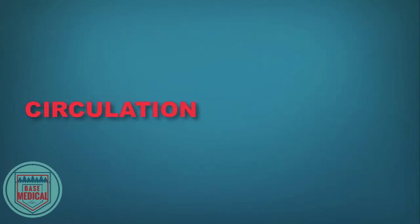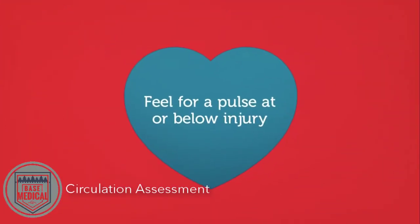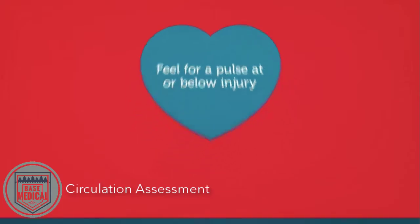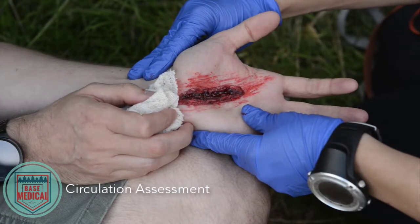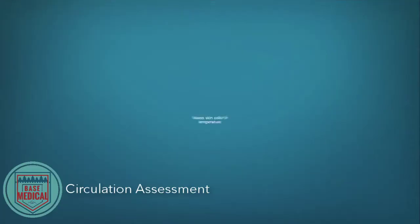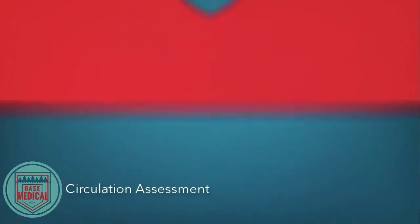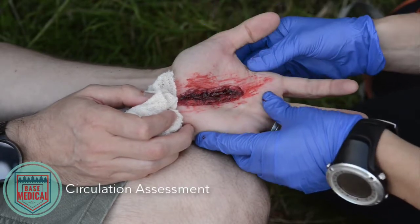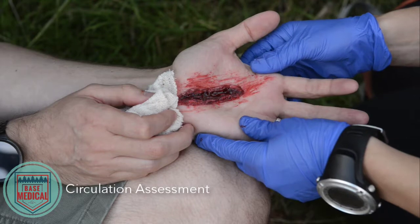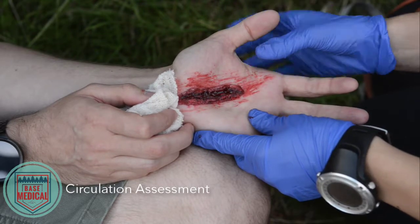Use the following as a way of assessing circulation. Feel for a pulse below the injury site. No pulse is a bad sign and it means that there is no circulation of blood in that limb. Assess skin — pink, warm skin is a positive sign of good circulation. Pale, blue, purple, or black skin and swollen areas are signs of poor circulation.